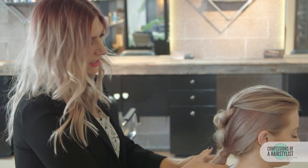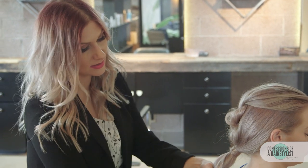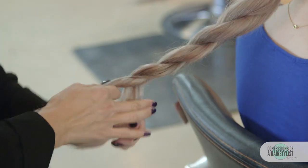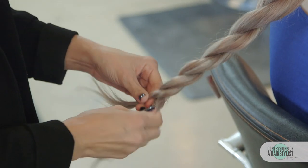Now we're going to go ahead and continue doing another rope braid. You split the hair in half again, twisting it to the right, going up and over to the left, twist to the right, up and over to the left. We're going to continue to do this until we get to the ends of the hair and secure it into place using an elastic band.